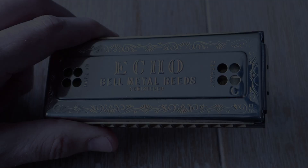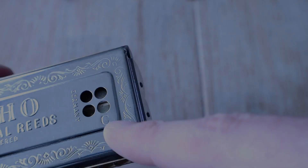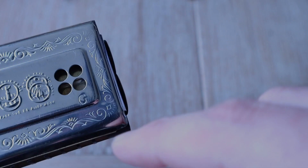The thing that appealed to me the most about this harmonica is that you're able to alternate between two keys on the one instrument — the key of C and the key of G.